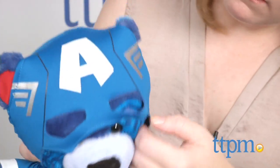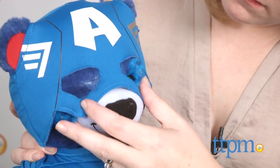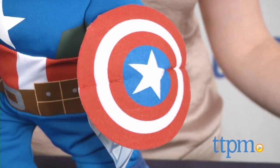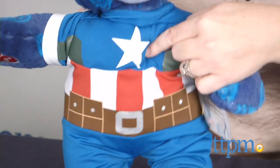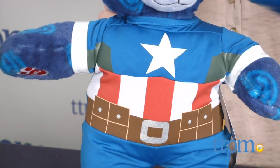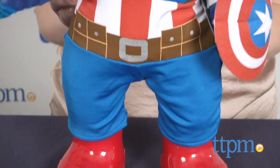The costume includes a Captain America mask with holes for the bear's ears, a fabric Captain America shield, and a one-piece jumpsuit with padding in the chest to give the bear the appearance of muscles. You can complete the look with red rubber boots, which are also sold separately.